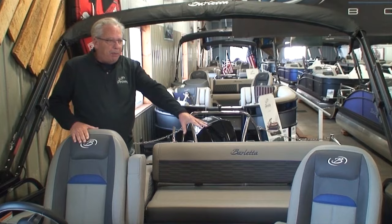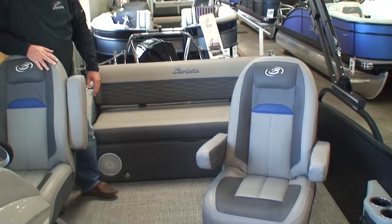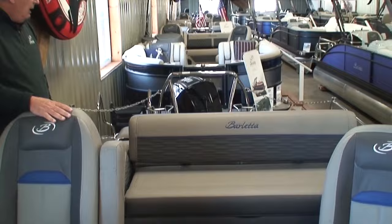This one has what's called a co-pilot's chair. The UC on the model designator on the outside represents Ultra Lounge with a co-pilot's chair. Normally there would be another bench seat here, but so often our customers want the co-pilot's chair next to the captain. But that's not what we're here to talk about — we're here to talk about the Ultra Lounge.